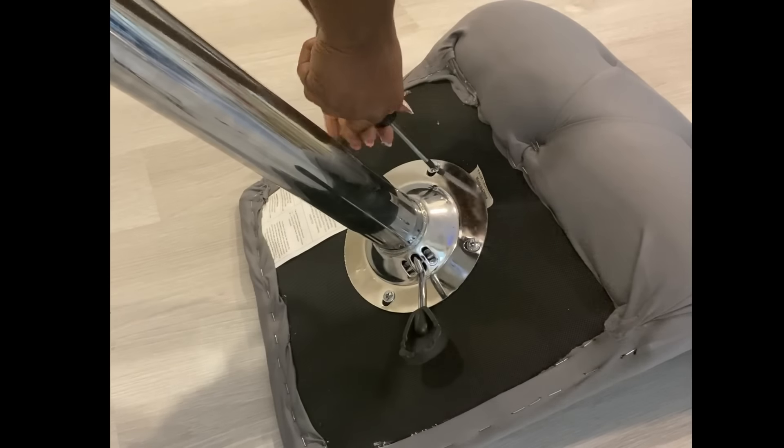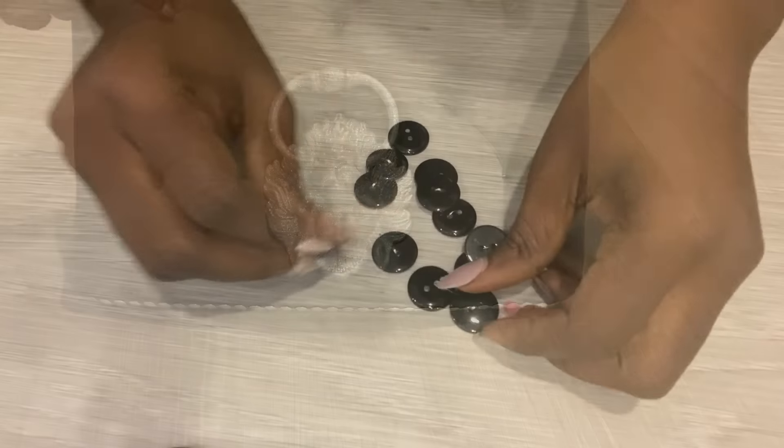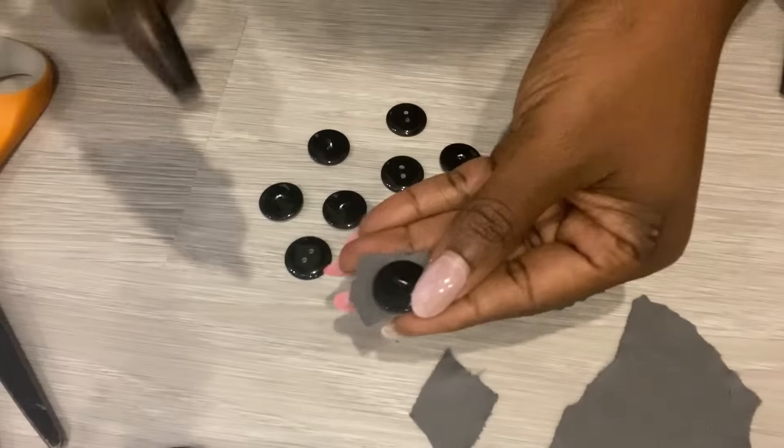I then attached what I made to the base. Now to cover up the staple pins, instead of using crystal buttons like I always do, I'm just going to use regular buttons and cover them with fabric.